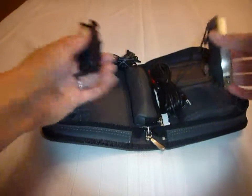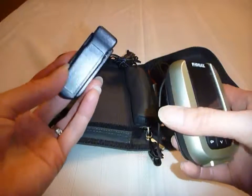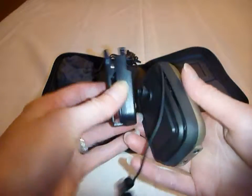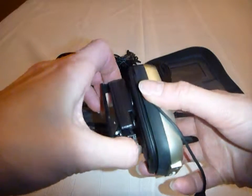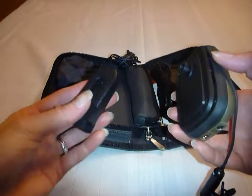There's also a clip so that you can hook the transmitter onto your belt. It just slides onto the black knob on the back, and you push the bottom button and it slides off.